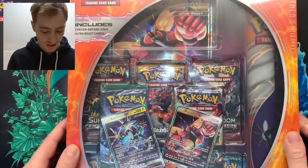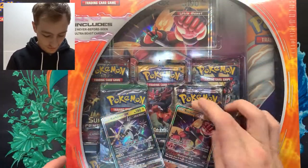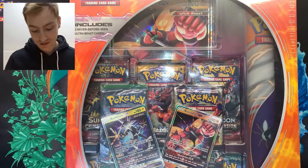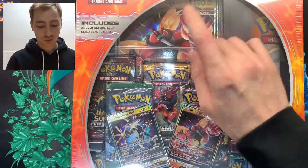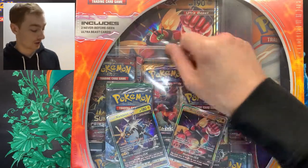So here it is. As you can see we have one, two, three, four, five, six, seven, eight packs on the inside. We also get a play mat, two promo cards, and one jumbo promo card.